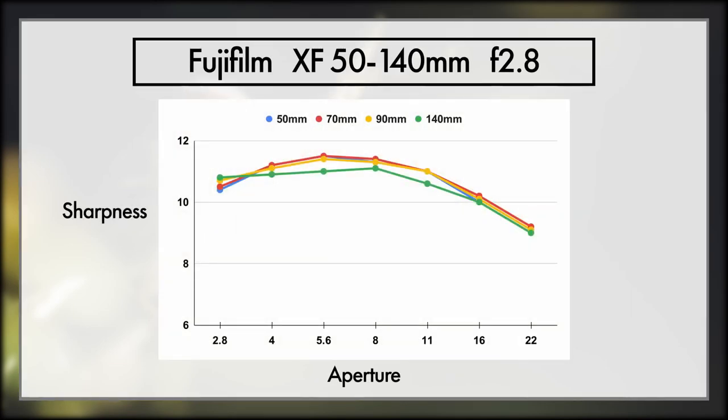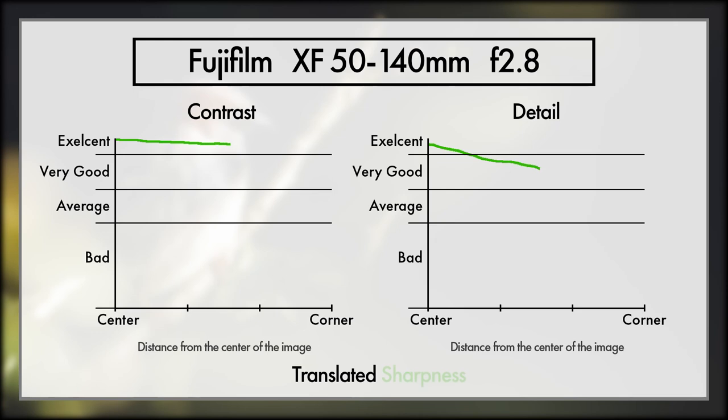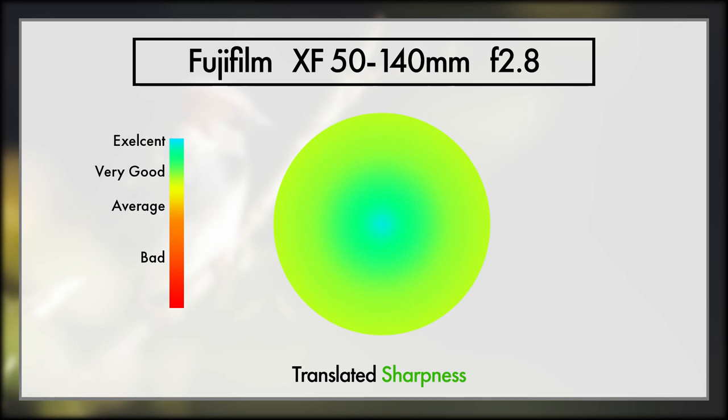Finally, onto the 50-140. It isn't as nice as the 200mm wide open, but it hits its peak around f5.6 to f8, though it still gives fantastic results at f2.8. Where this lens really shines is in its dead centre detail, giving the best results of any lens in this group. And while it doesn't quite hold on as well as the 200mm across the frame, it is still an amazingly fantastic lens as far as accuracy required goes.